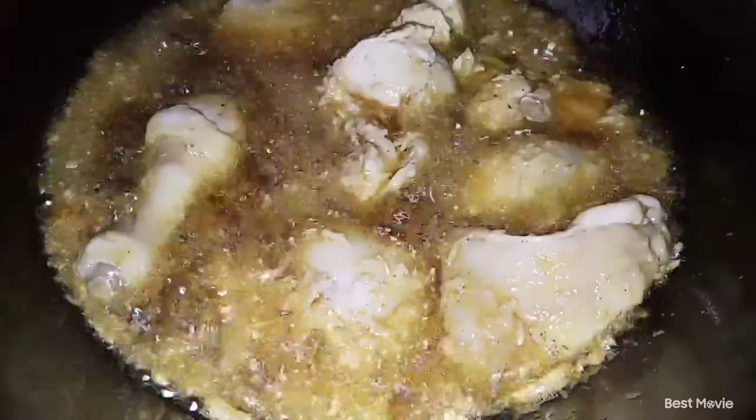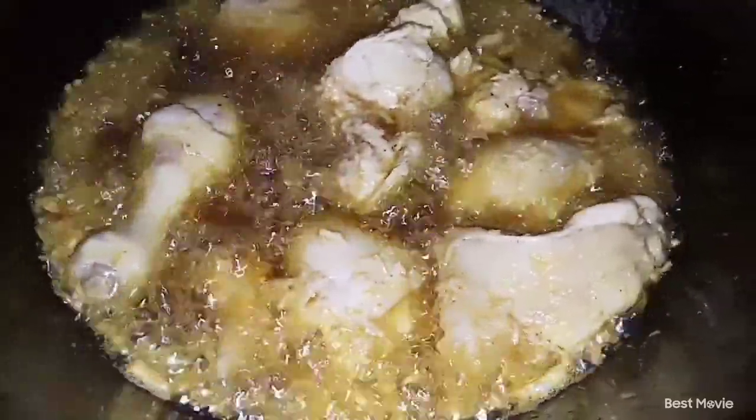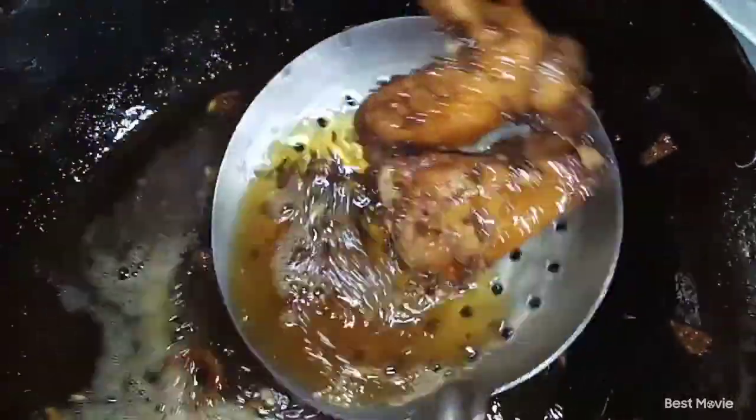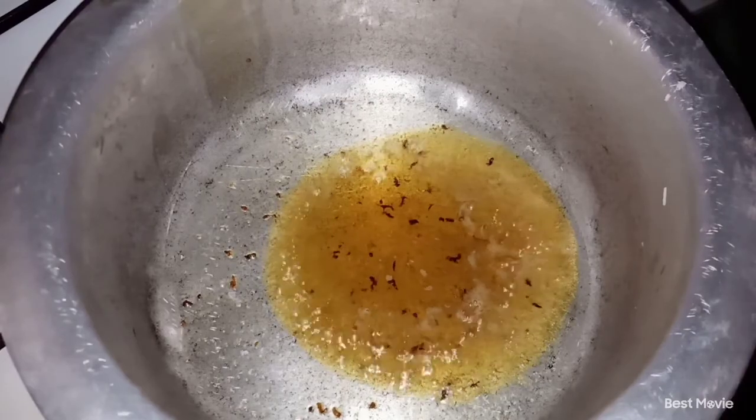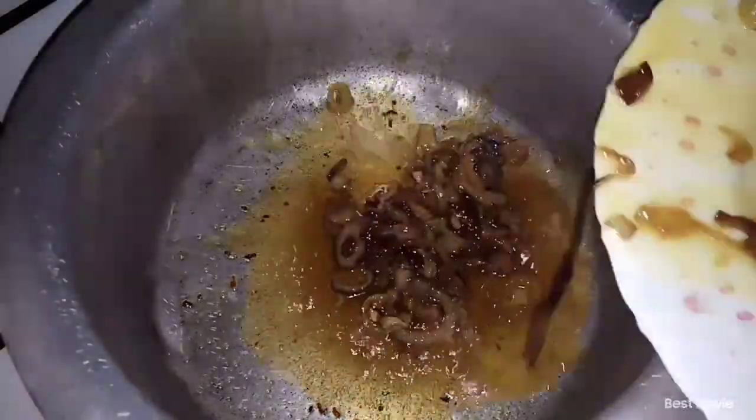This is what my browned onions look like. Next, we are going to deep fry our chicken in the same frying pan we used to fry our onions — there's nothing wrong with that; we're only getting all the flavors. Make sure your chicken is golden brown like this, then set them aside. I'm already loving the aroma coming out of this — I can't wait to have a taste of this meal. I used the same oil to brown the onions and deep fry the chicken, so there's no harm.